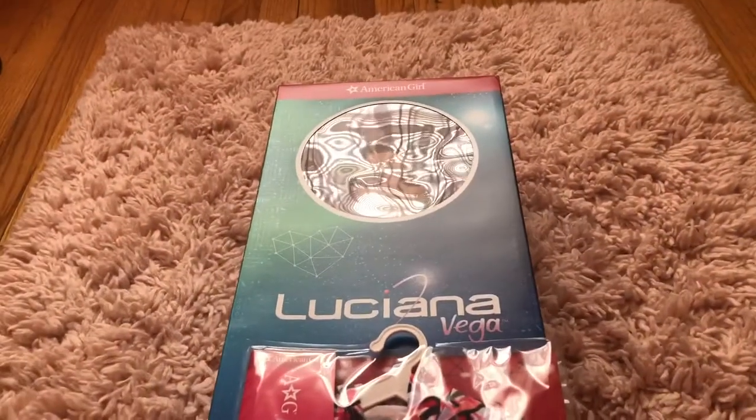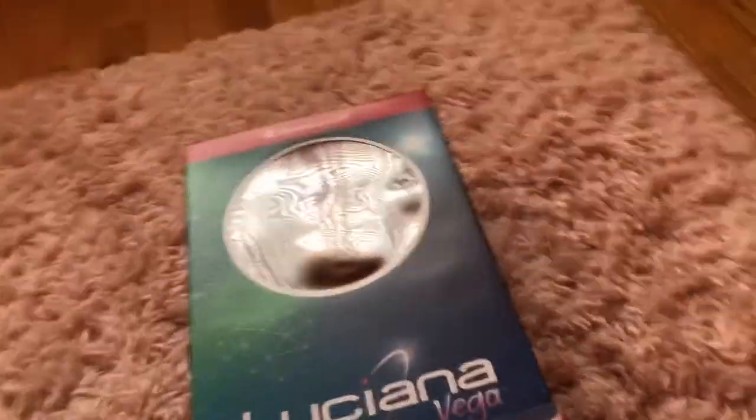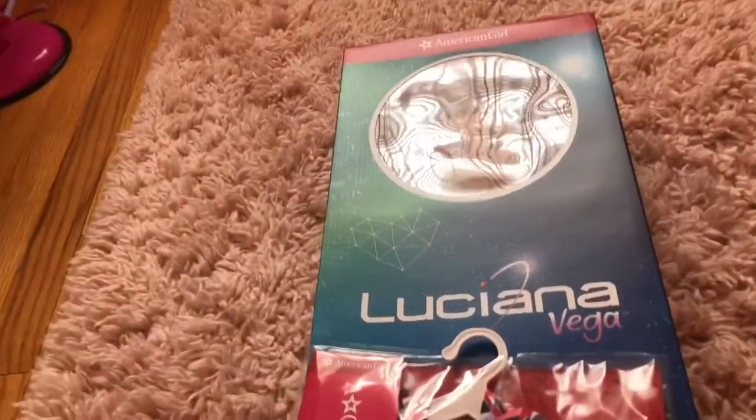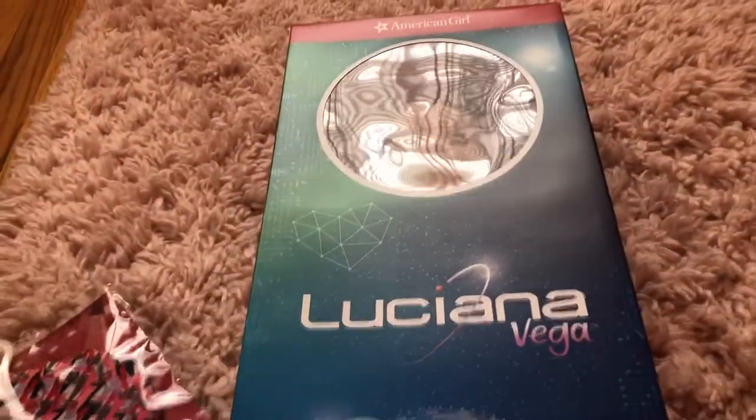Hey guys, what's up! As you can tell from my tone of voice, I am so excited. I talk really fast when I'm excited, and my throat is so sore because I was screaming so much — because Luciana Vega came! So without further ado, let's get her right out of the box.